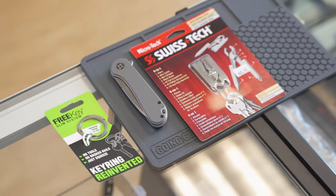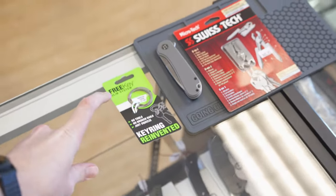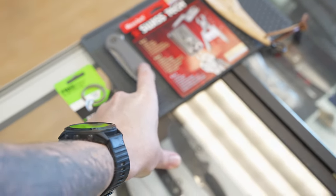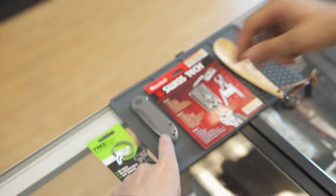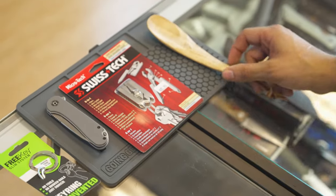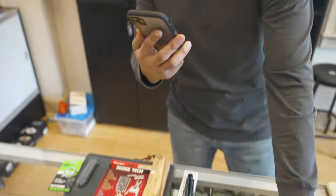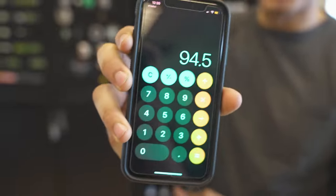Let me get the prices going here. So what we got: we have the Freekey Slim System, the Civivi Elementum gray G10, the Swisstech 6-in-1, the Kanoe Whitspin, and the Olight i3T. What's the grand total? I just tallied everything up and stopped at a nice $94.50.